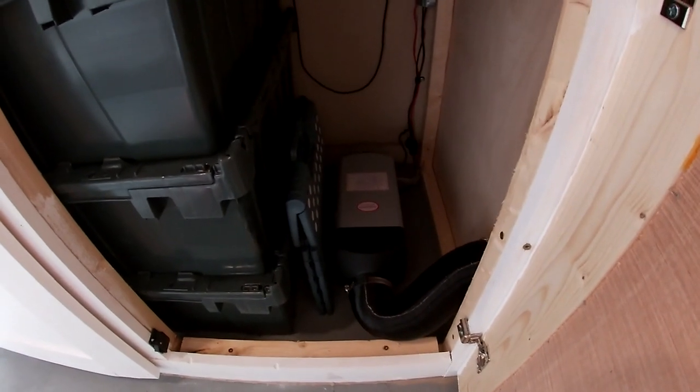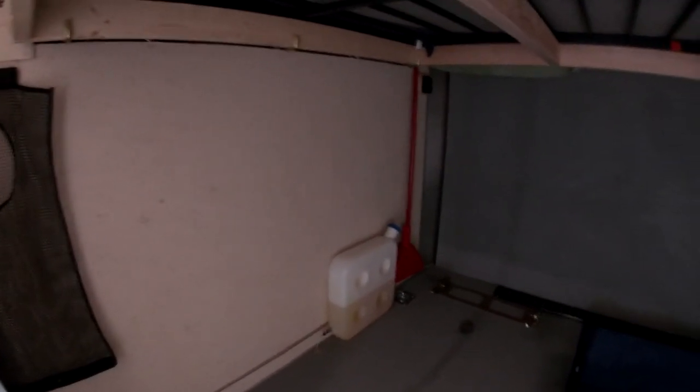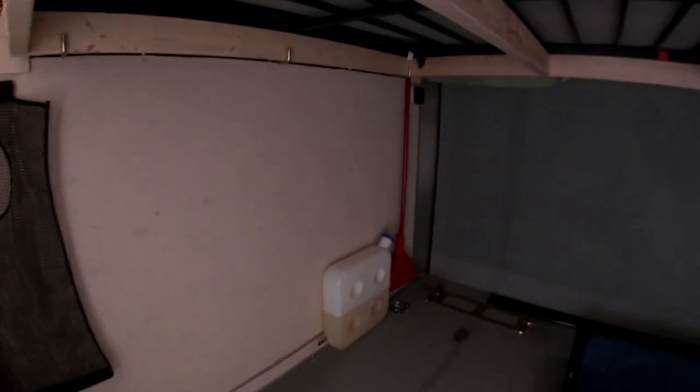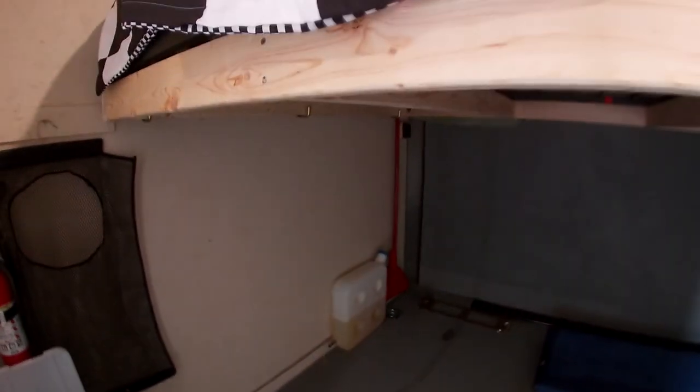I've also added a diesel heater — that's the heating unit. It runs off diesel fuel; that's the vent running out, and there's a little controller on the wall. I heated this whole trailer for a week on one tank, keeping it 60–70 degrees inside with it being in the 20s and 30s outside. Can't complain about that.